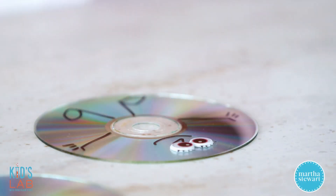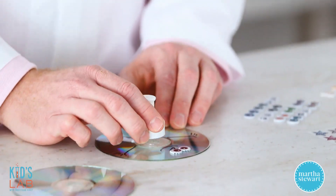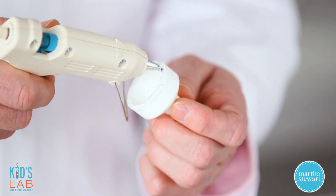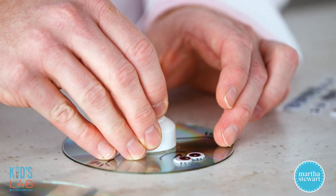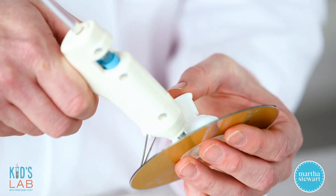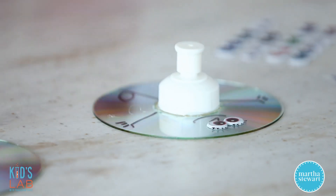After you decorate your CD, you want to take a pop top cap like this — the kind you could get on top of a sports drink, a water bottle, or even a bottle of dish soap. You're going to glue this with hot glue over the center hole and create a really good seal so that when the air gets pushed through, there aren't any leaks. Take your hot glue gun and put quite a bit of hot glue on the bottom, then press that into the center of your CD. Once attached, run a little bead of glue around the edge to make sure the seal is perfect and tight, then set this aside to dry completely before moving on.